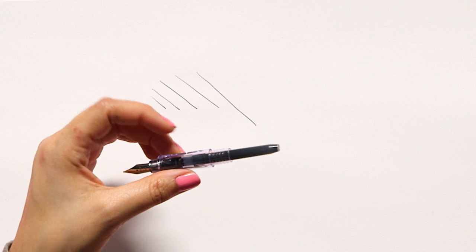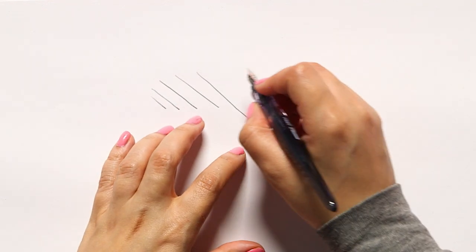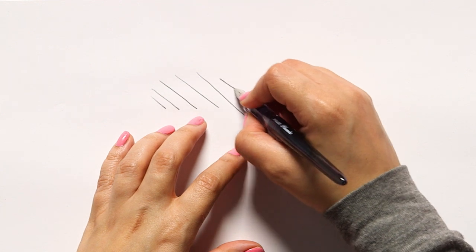Once you confirm that your ink is flowing, all you have to do is screw the top of the pen back onto the bottom and you've got your first fountain pen working. That's the first super simple way to install an ink cartridge. But the ink cartridge method can be a little limiting because a lot of the cooler ink colors don't come in cartridges.